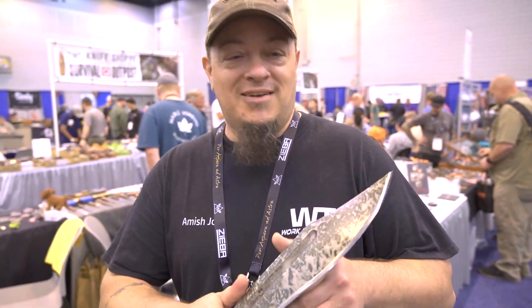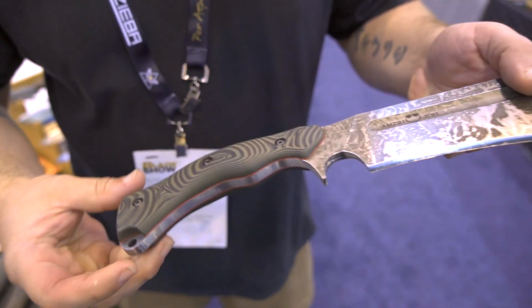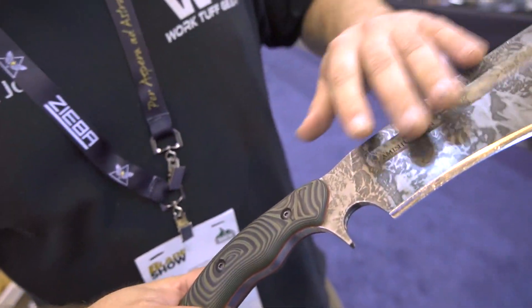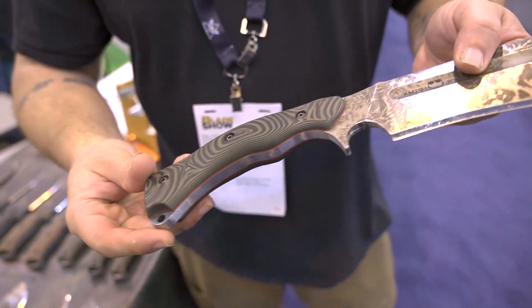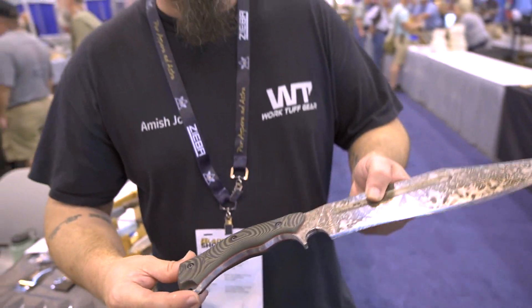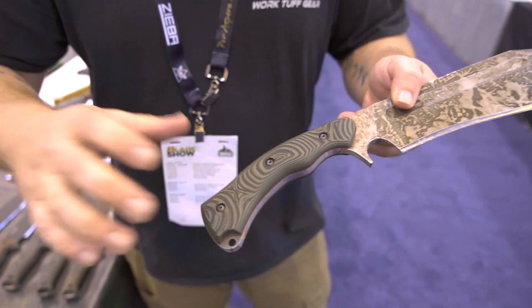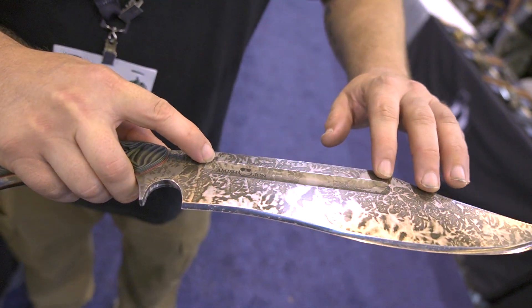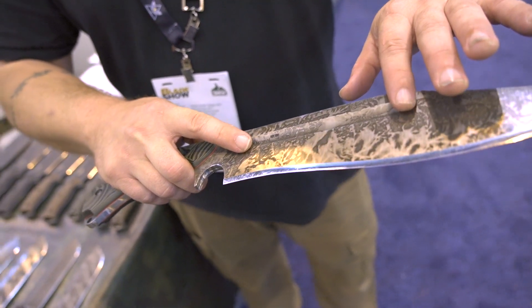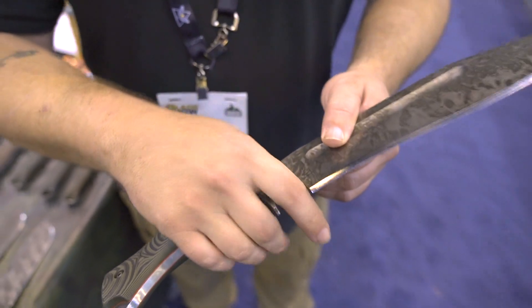So this is my design — the Bowie style with a deep fuller. This one right here comes in at 27 ounces, which isn't quite my target. We do have some changes; this one's still in the prototype phase, pre-production. The changes we've made: number one, the fuller will be just maybe a millimeter taller, so a little wider, which will reduce some of the weight.